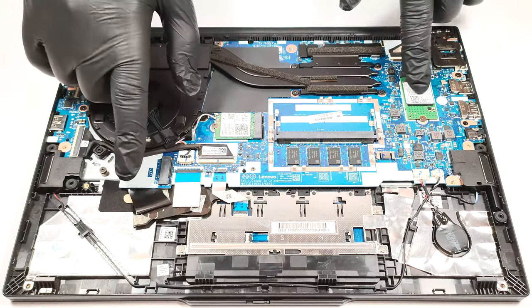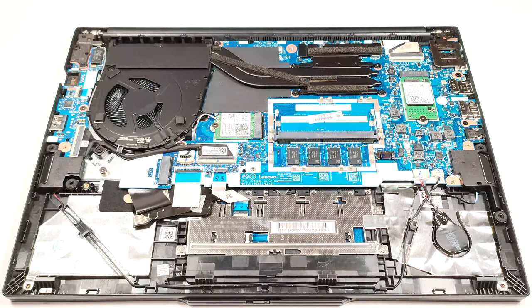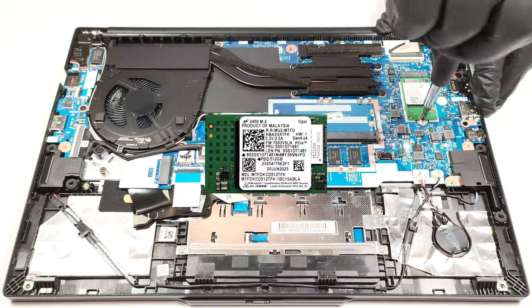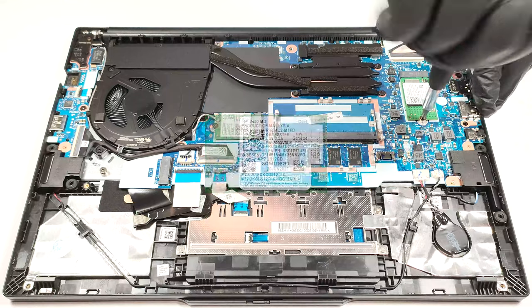Storage-wise, there are two M.2 slots for 2242 SSDs. The one on the right is compatible with Gen 4 NVMEs, while the other one is a Gen 3 slot.